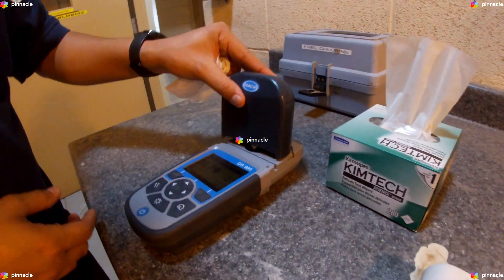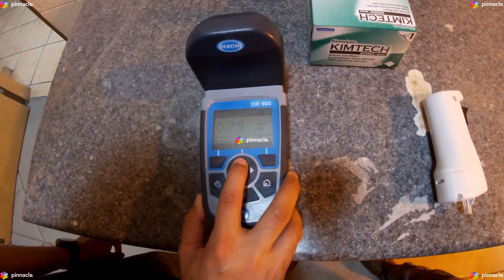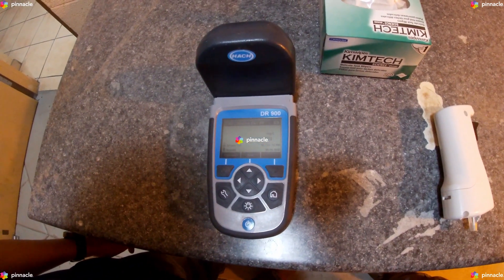On the DR900, we will press 0. The display shows 0.00 milligrams per liter.